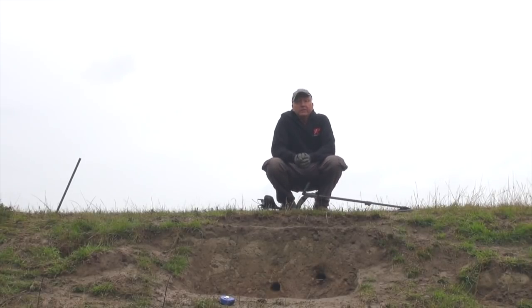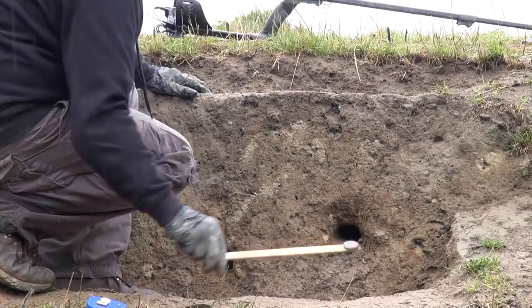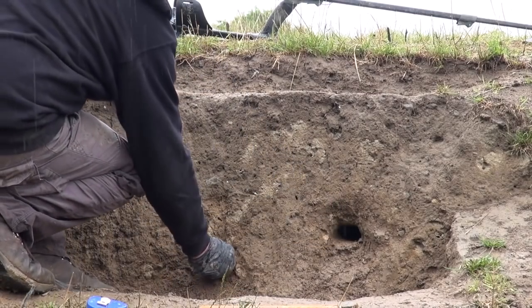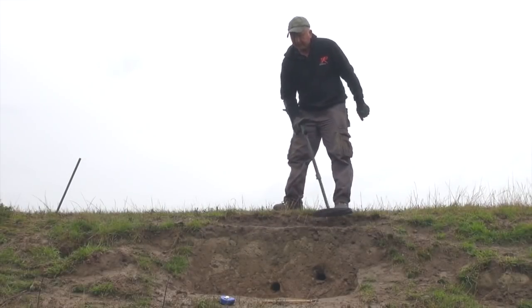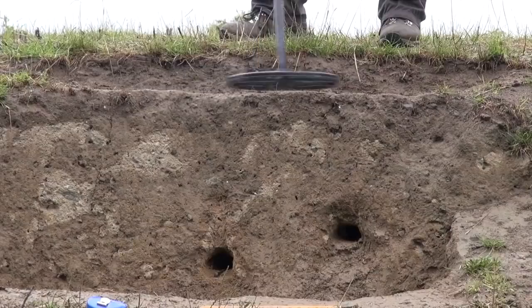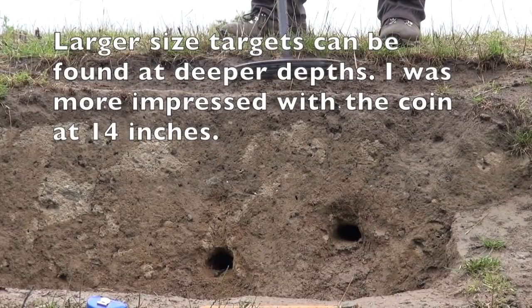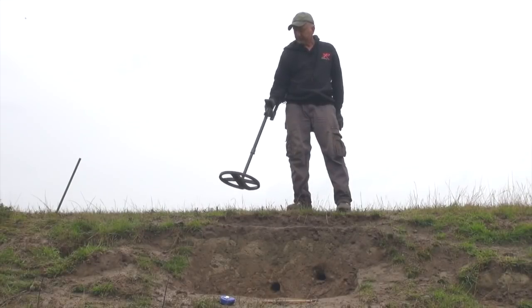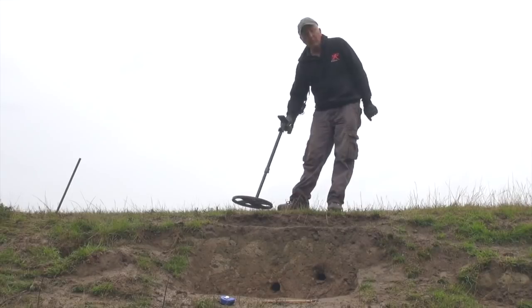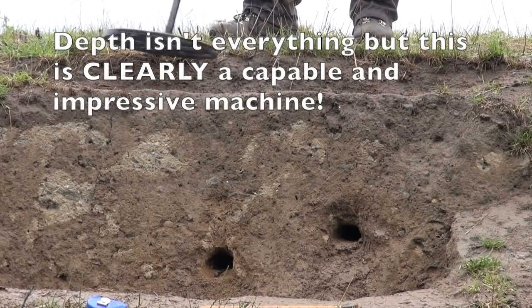Now with the copper coin in hole number one, it's getting it quite nicely — perhaps we should have dug the holes a little deeper. Raising the coil one to two inches above the ground. Now the second test: the spoon in hole number two at 17 inches. That's a lot stronger — that's a good target. Raising the coil perhaps two inches above it. Let's go into boost mode and see if that makes any difference. We're in boost mode now, four kilohertz. Definitely makes a difference.